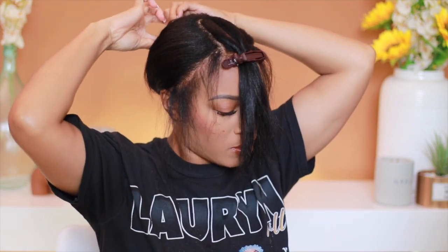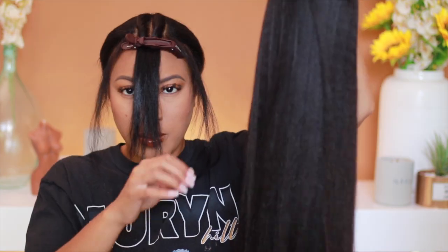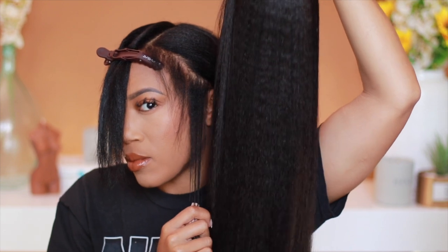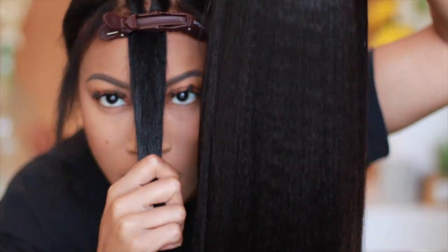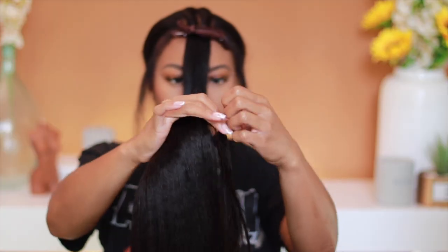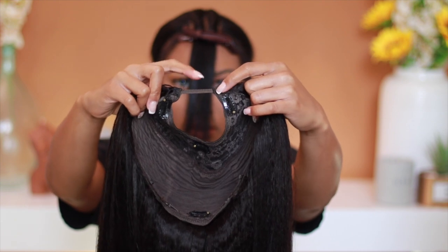I'm just going to flip it up and use two bobby pins to pin it as close to the top of my head as I can, and then I'm just going to put on the wig — no wig cap needed, nothing like that. This is how the texture looks against my own hair. I thought it was a really good match. My hair is now black as opposed to a darker brown, but you're going to see it's going to blend.